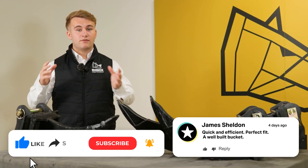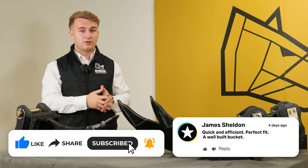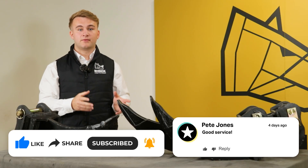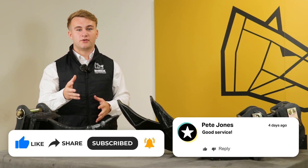Now you know that the ripper tooth and the micro trenching bucket aren't interchangeable in the jobs they do. Check out the video here, and don't forget to subscribe, like, and comment on our videos so we know your thoughts.